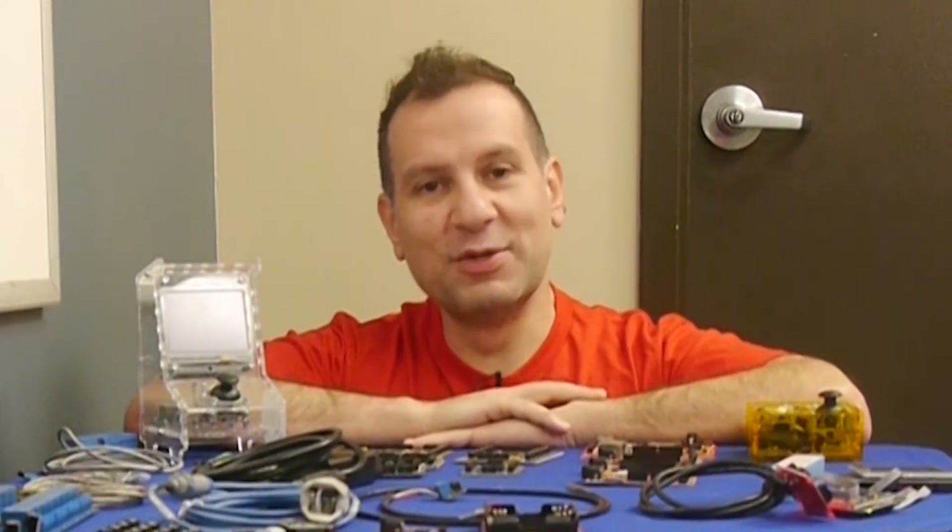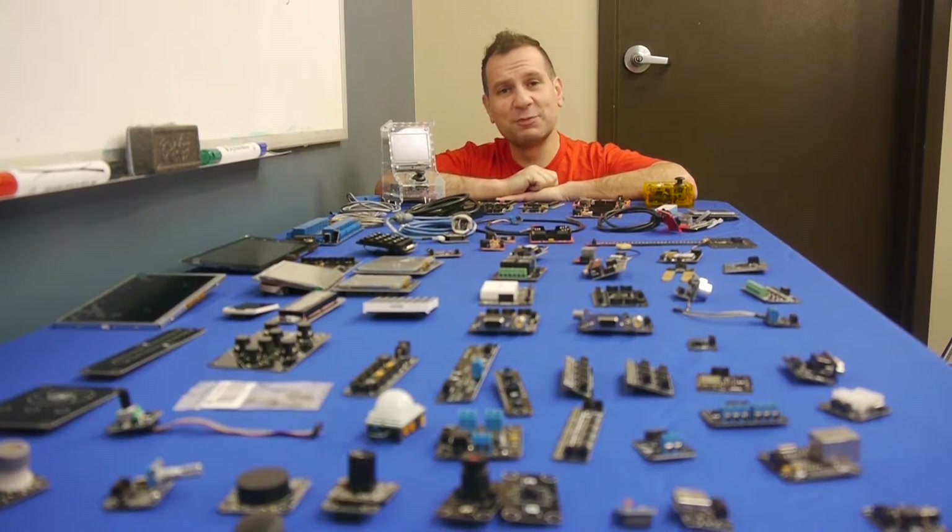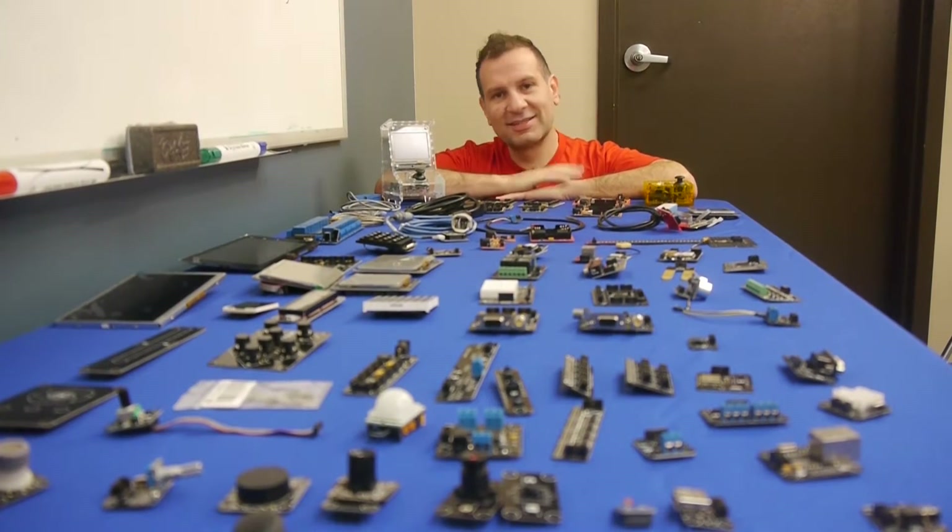Welcome back. Do you know what Gadgeteer is? It's everything on this table. If you know what that is, you probably really love it. Let's talk about that.